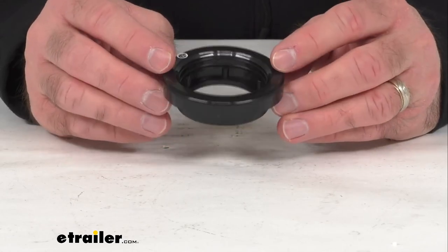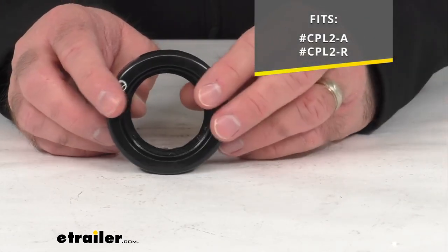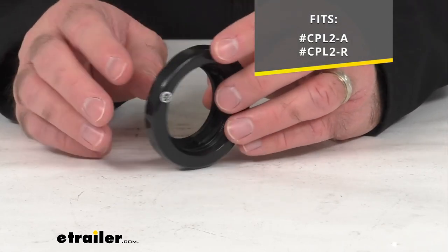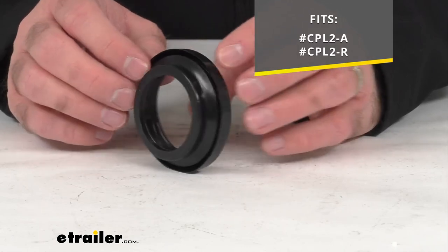This is actually going to fit the model numbers of lights listed on your screen: the CPL 2-A and the CPL 2-R.